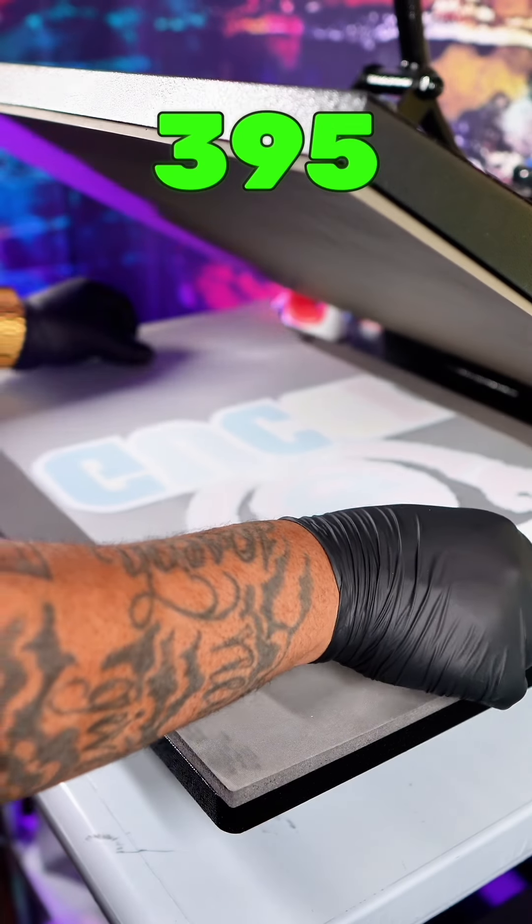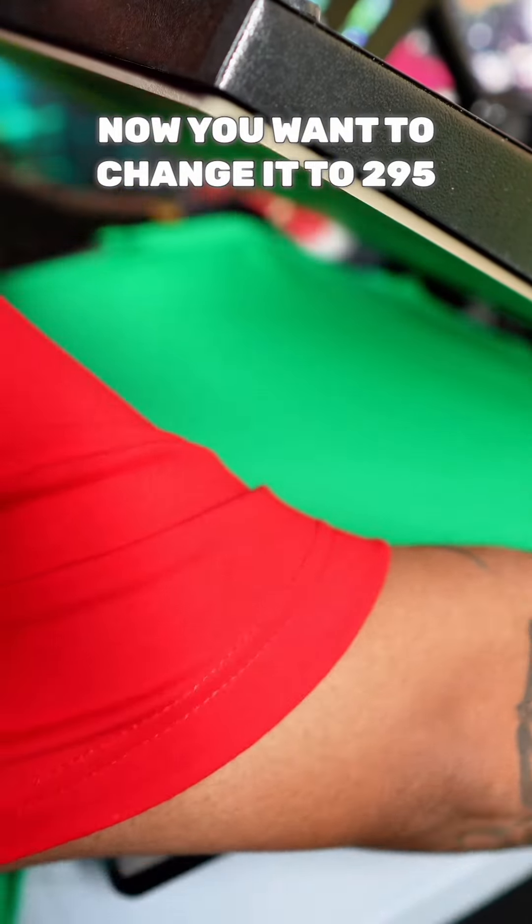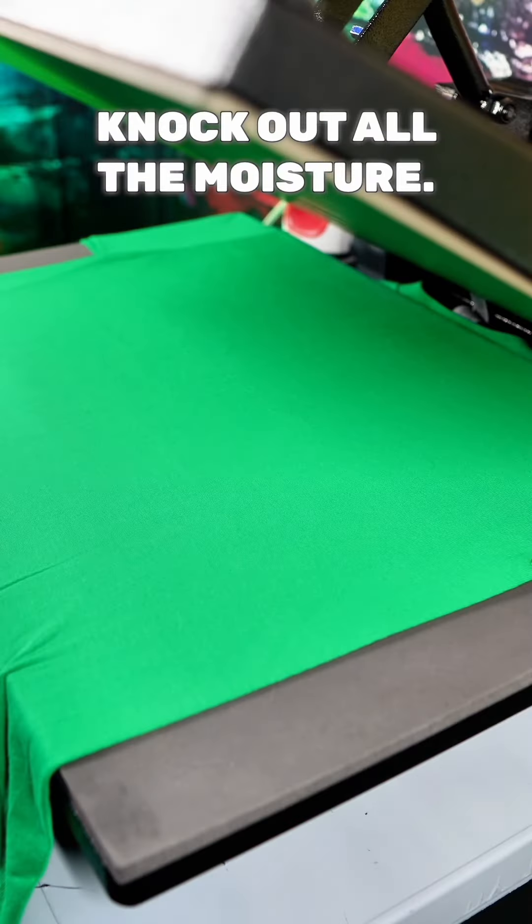Now you want to set your heat press at 395 degrees for 220 seconds and use that to bake your transfer sheet. Then you want to change it to 295 degrees for 20 seconds for your t-shirt. You want to pre-press your t-shirt for five seconds and knock out all the moisture.